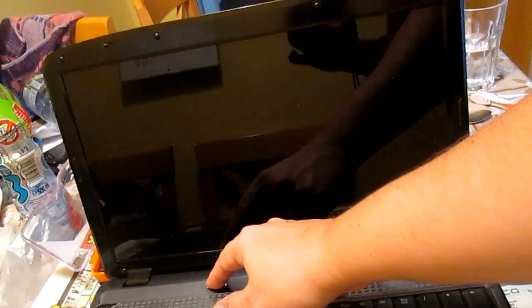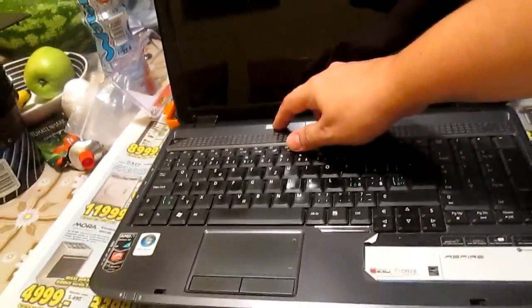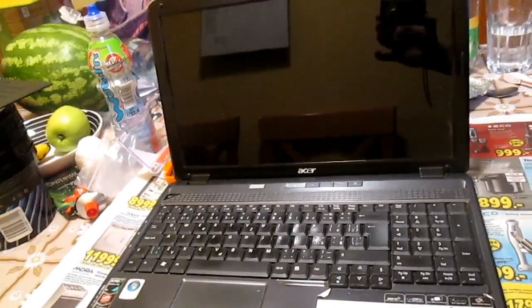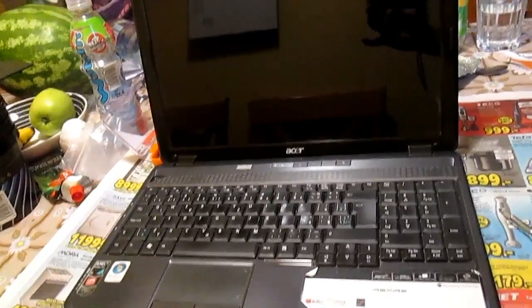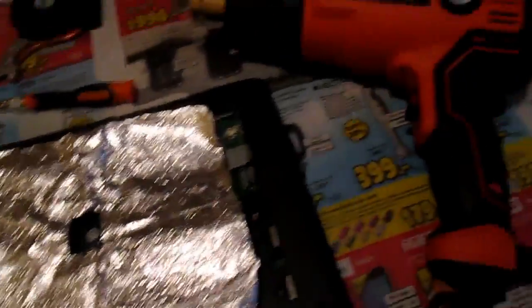There is one option left: bake the graphic chip with a heat gun. Firstly, you have to gain access to the graphic chip — sometimes it means disassembling the whole computer. I was lucky; all I needed to do was protect the rest of the computer with aluminium foil.